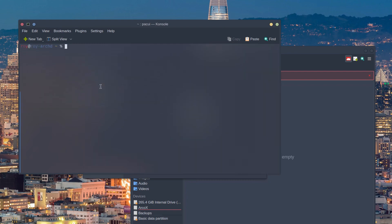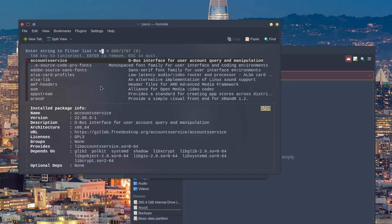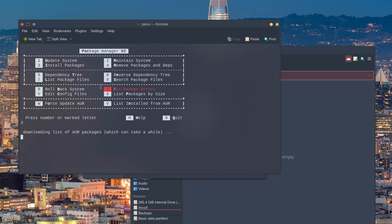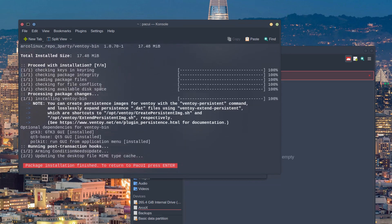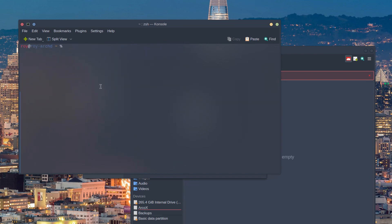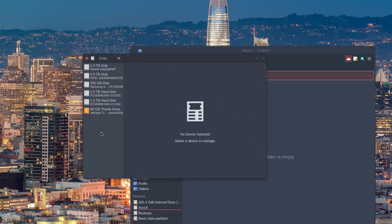Let's go ahead and install Ventoy. First thing we do is make sure it's not installed. I use PackUI and we have a look at Ventoy — as you can see, nothing's installed. We'll go back, install Ventoy with binary, select, done. And we're all done.